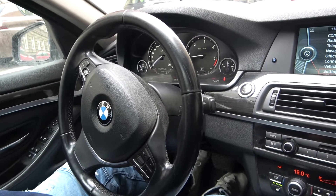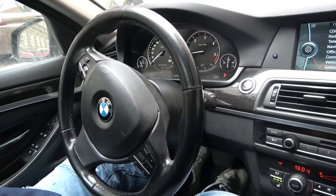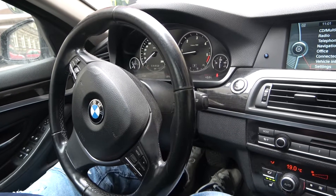Hello, today I'm in BMW Series 5. In this video I will show you how to change blowing power.